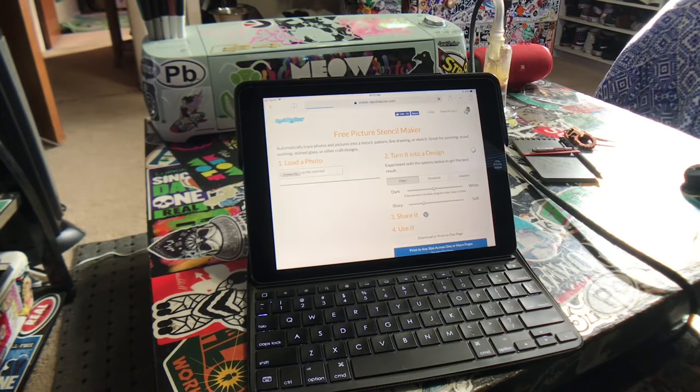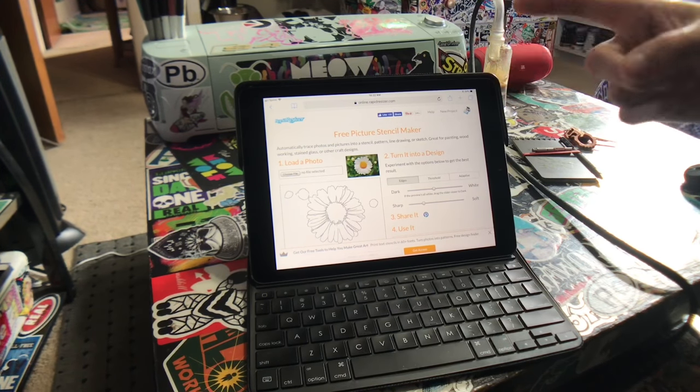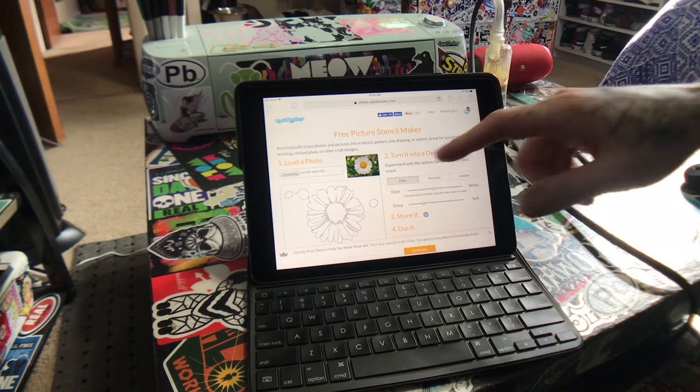There are a lot of other options for creating SVGs — a few other apps and websites — and I've tried a lot of them. I seem to get the best results with this one in particular, and I feel like a lot of the SVG files I see for sale look like they were created with this website.